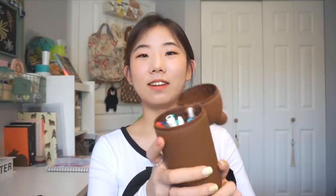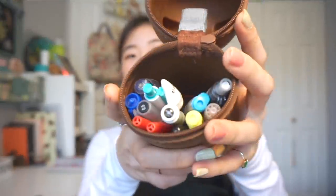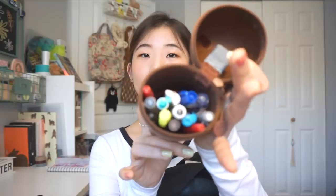I got this pencil case as a gift from Korea. I don't have a lot of interesting stuff in it — I'm not the type to collect pens by color and organize them all. I just have what I need: a red pen, a bold pen, a pencil, whiteout, and that's about it. Pretty boring.